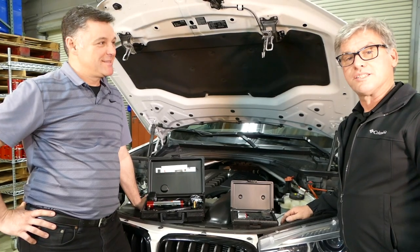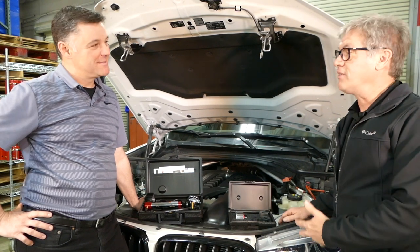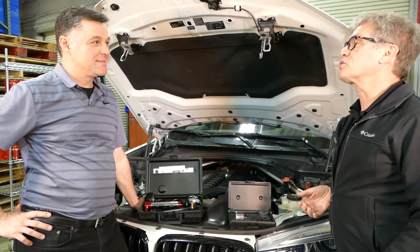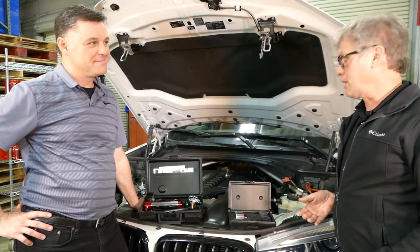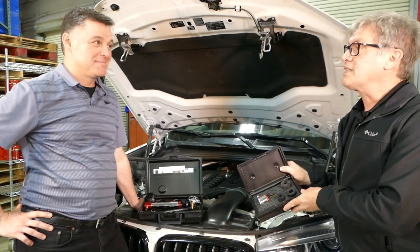It's just that easy. Every time I've ever gone to a toolbox, I just don't have that extra adapter, right? And then I gotta wait for the tool truck or I gotta come up with something different. So this kit is the best thing in a pinch.